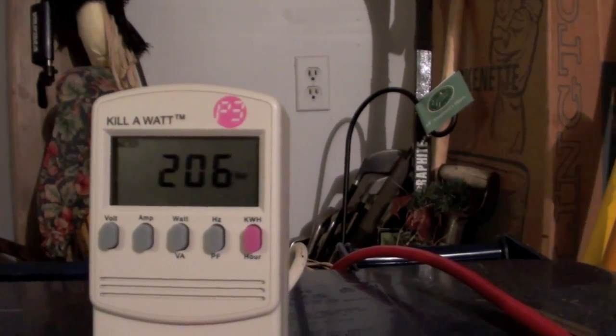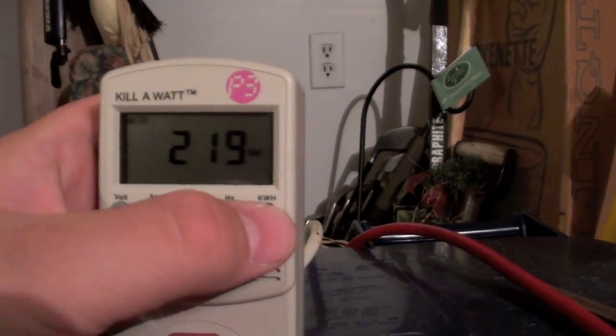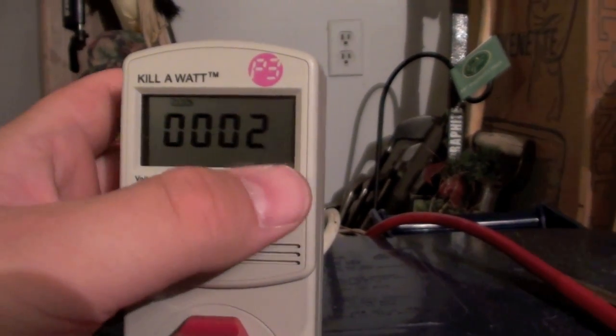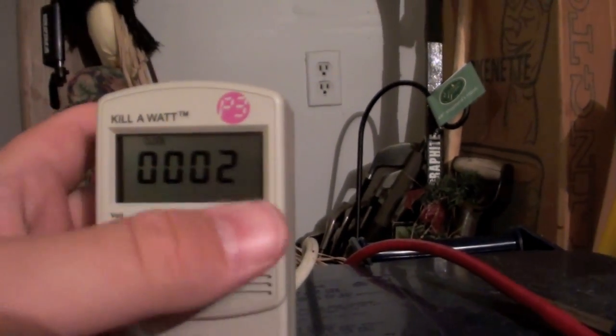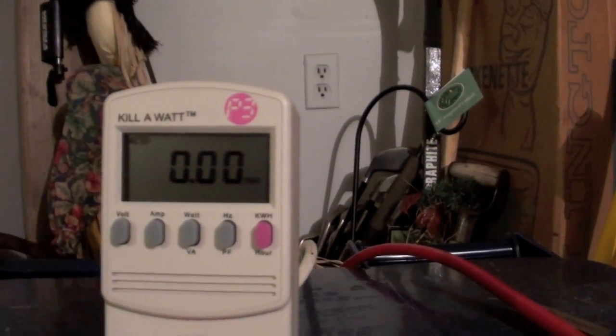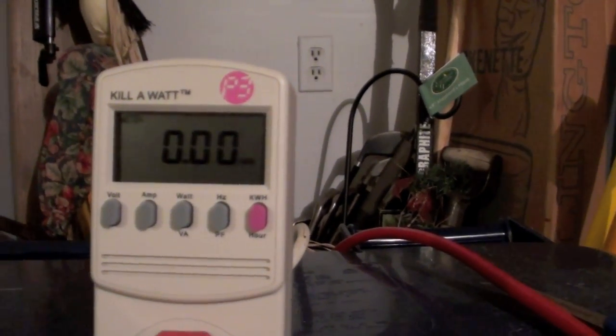204, 203 watts. So I'm going to let this run for exactly one hour or so and we'll do the math. And I'll show you exactly the kilowatt-hour usage.